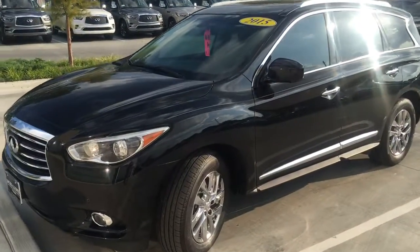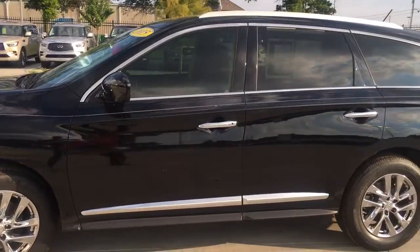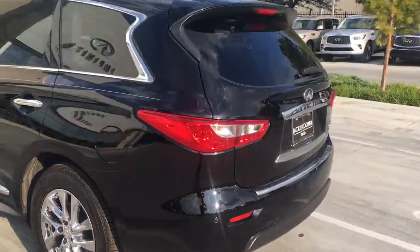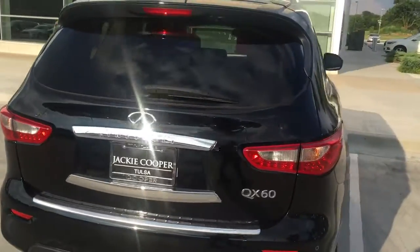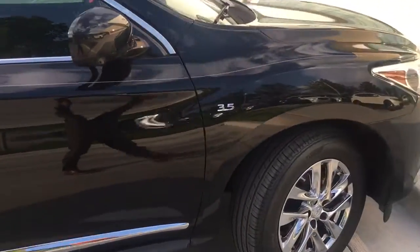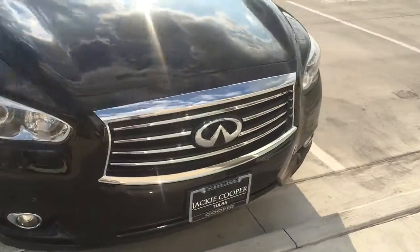This is the exterior of the vehicle — a nice black coat. I know it can be a little tough to see with the sun on it, but I'll just do a quick walk around on the car so you can see it, down around the front of the vehicle.